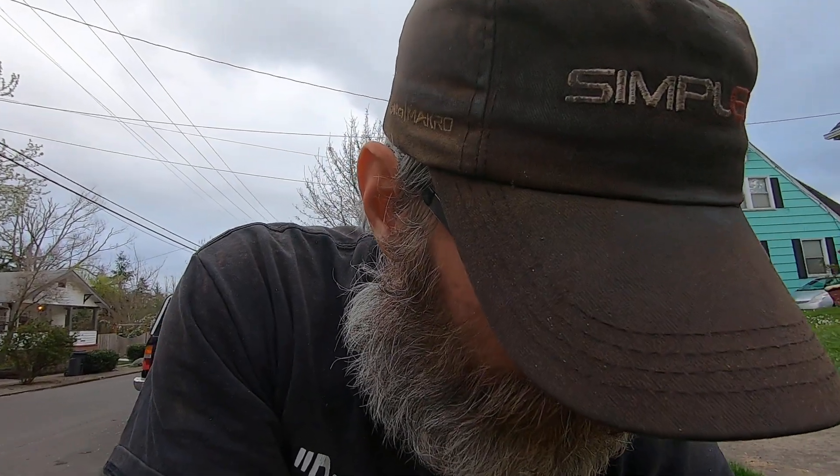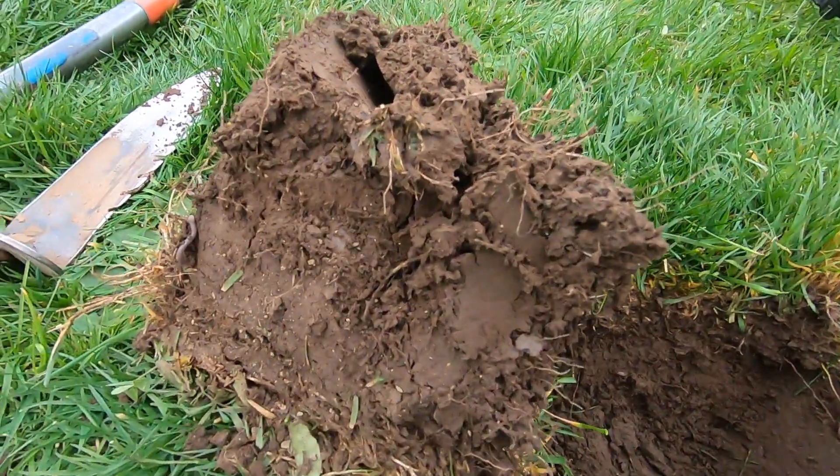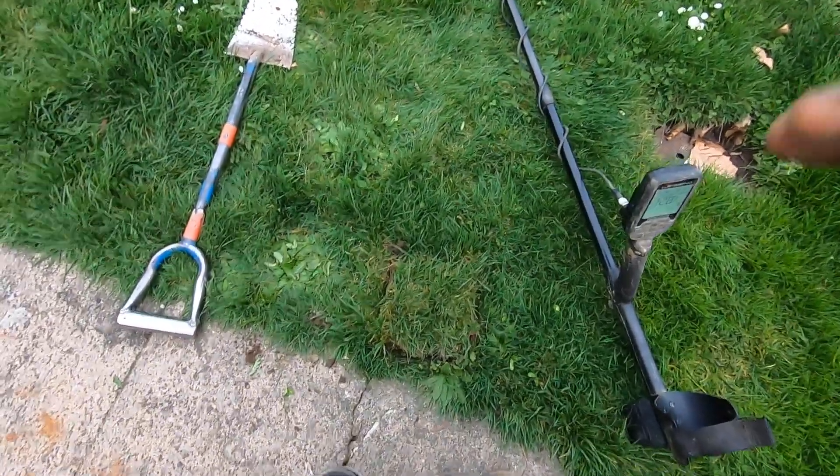I've taken every machine I own over this strip right here for many years — every machine and every coil. This is a really high EMI spot. The reason why I haven't been able to hit it is because my other machines just can't get through the EMI — I have to drop my gain way too far down. Not a very deep target. This is hot soil — the red soil. If you guys have never dug in hot soil or in curb strips, you have no idea what I go through with EMI.